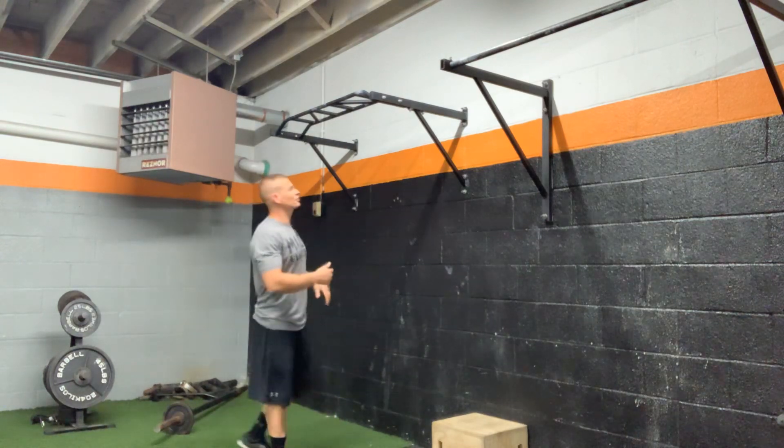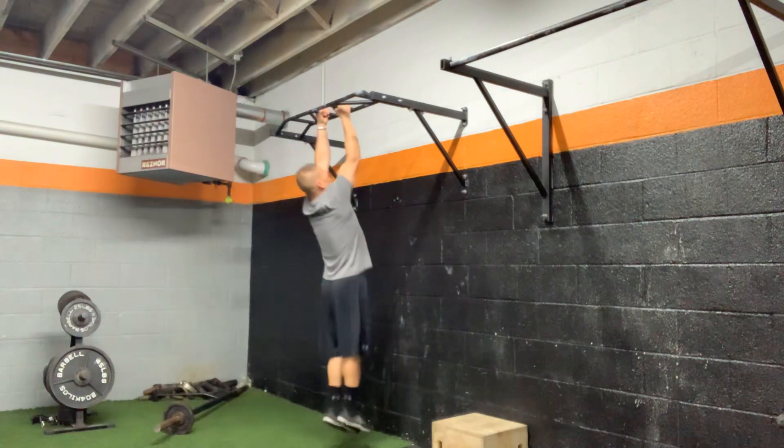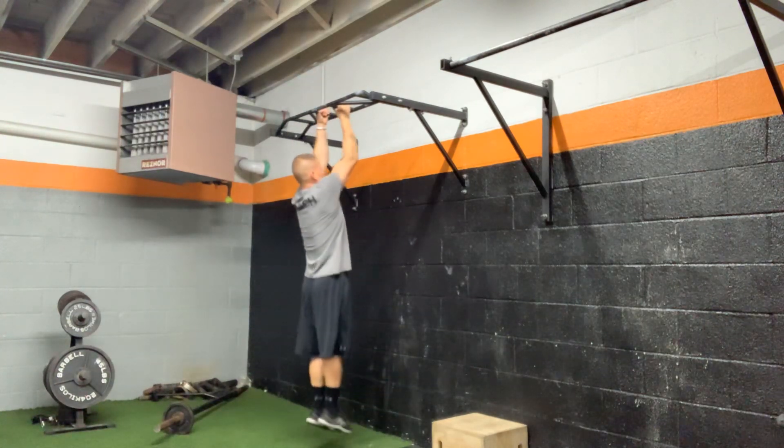Neutral grip chin-ups, real simple. I'm just going to grab and hold in this neutral position, pulling myself all the way up, all the way down.